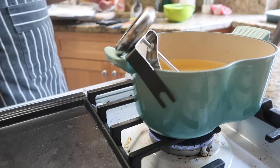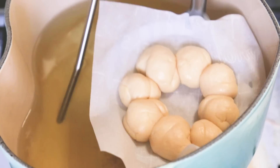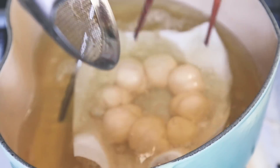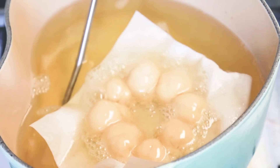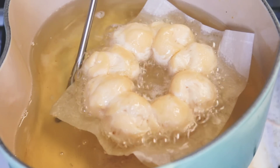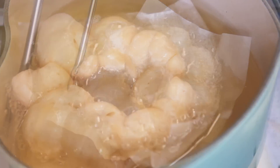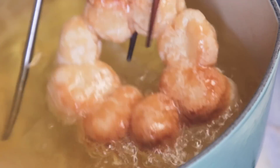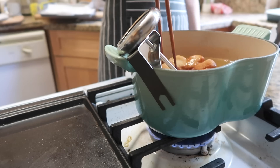Once all the doughnuts were formed, that's when I could start deep frying them. I had a thermometer to make sure the oil was hot enough and not too hot or too cold, and also a timer to make sure I stayed on track. I don't usually deep fry stuff at home, but watching it turn that golden brown color when I flipped it was pretty rewarding.